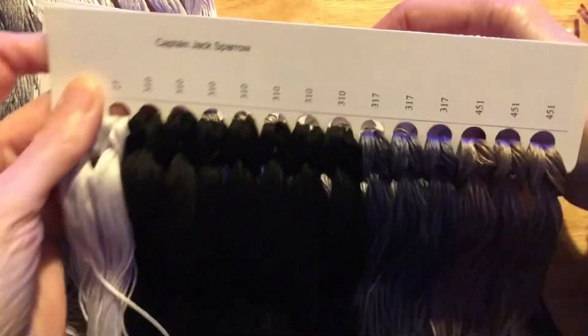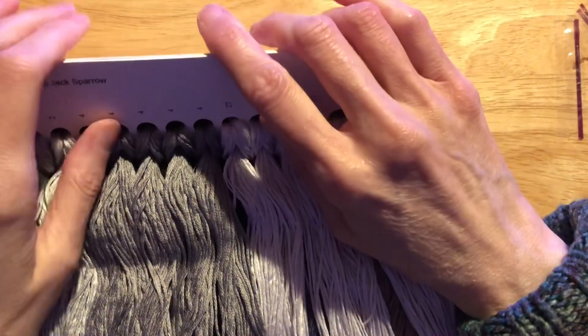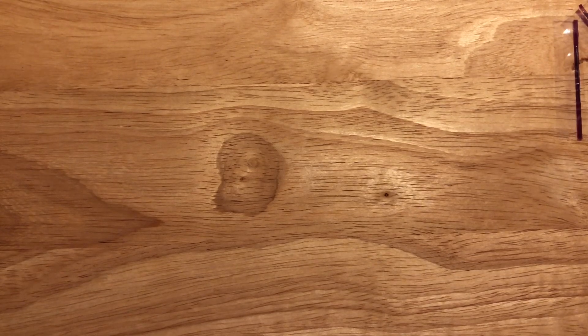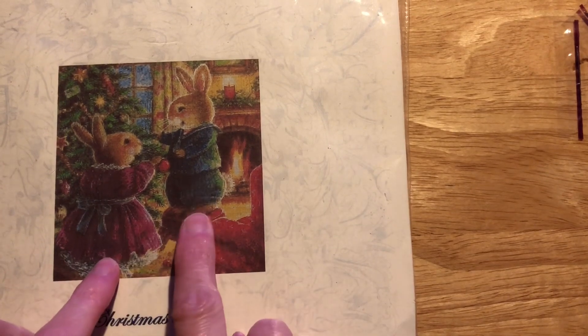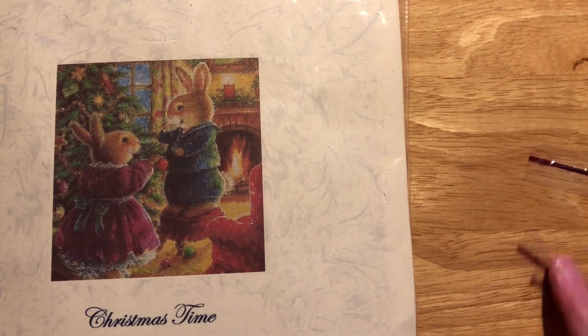I will be putting this one on my channel. As you know, anybody who watches me knows I'm doing Alice in Wonderland, which I love. I'm also doing a little girl with the red flowers. I do have a lot of cross-stitching on the go. I really don't know if people want to see different ones. I did buy another Peter Rabbit in the kitchen — it looks really nice.